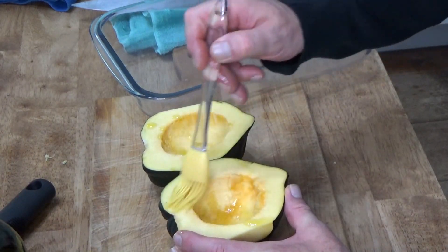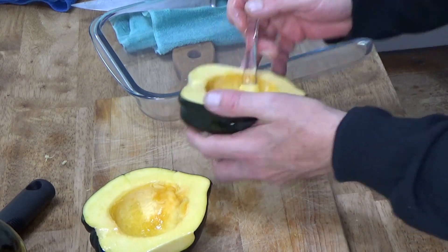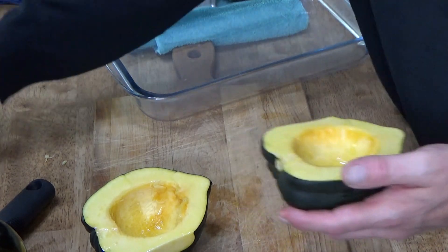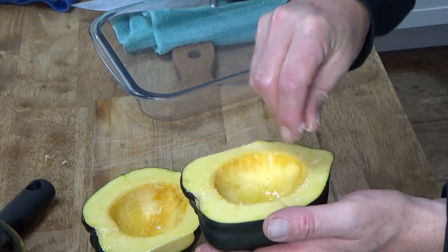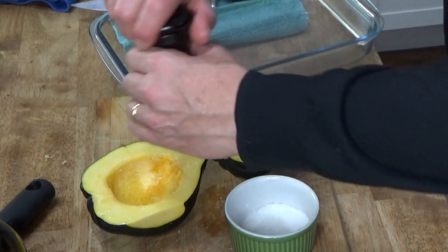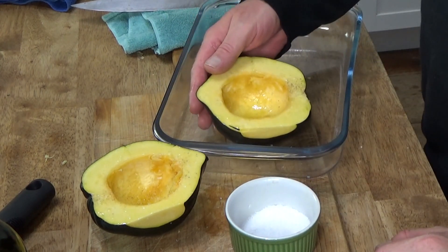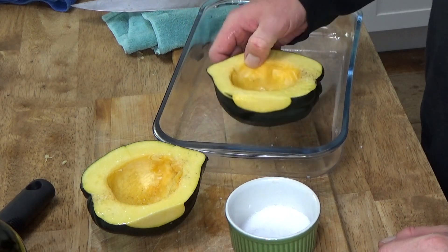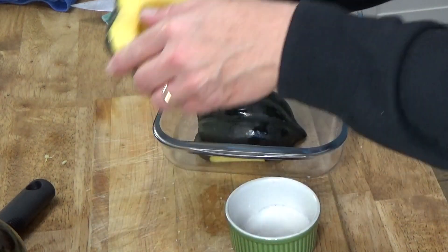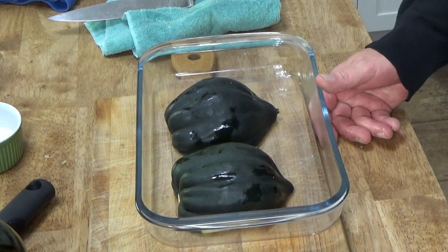Brush the olive oil along the flesh, then give them a little sprinkling of kosher salt and some pepper. Some people microwave these cut side up, others cut side down — I'm going to do cut side down today. By the way, I made the same baked egg recipe yesterday in the conventional oven and it worked out really well. I'm going to microwave these for 12 minutes and then I'll come back.